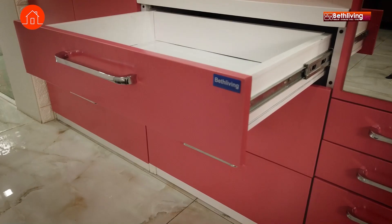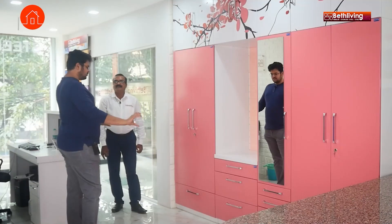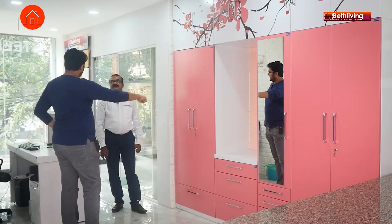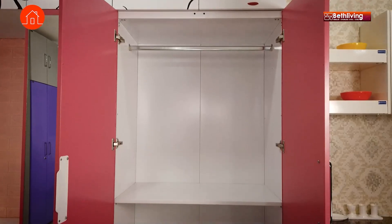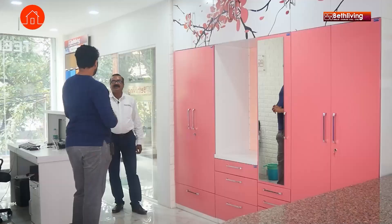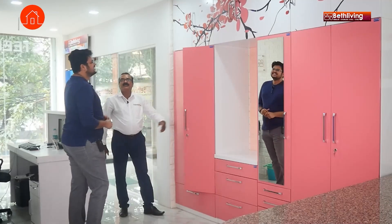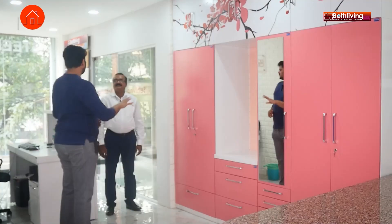In your kitchens we saw drawers made of metal with small strips, but in a wardrobe you have such a long single piece of metal — are there any chances of denting? No, it will not dent because it has an infill inside as well. It is stainless steel material. So there's no chance of denting — nothing will happen. You can see you cannot find any dent. We show it to the customer like this.